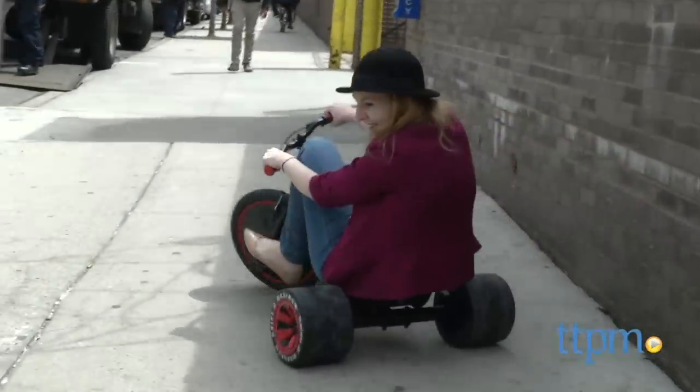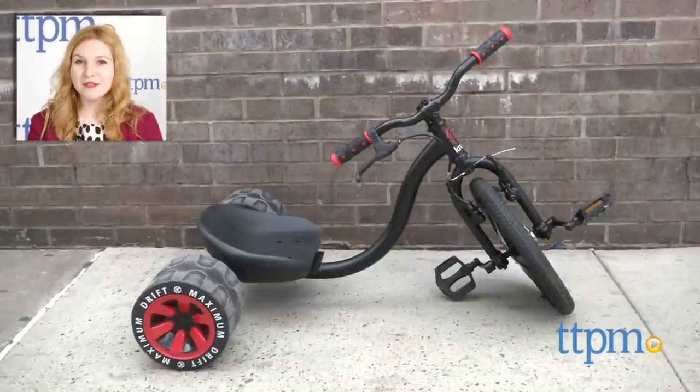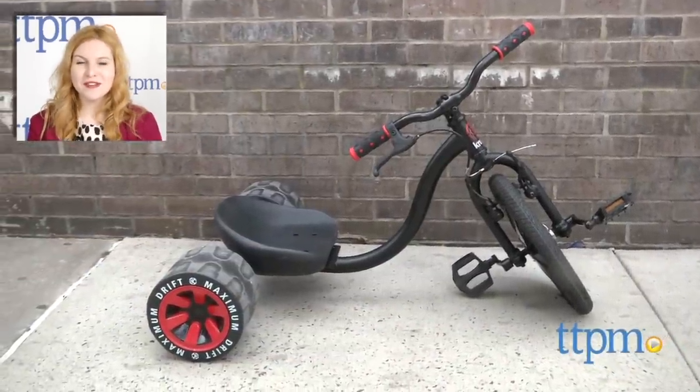The Madgear Crunk Mini Drift is for ages 5 to 10. For where to buy and current prices, find us at TTPM, and subscribe to our YouTube channel for more reviews every day.